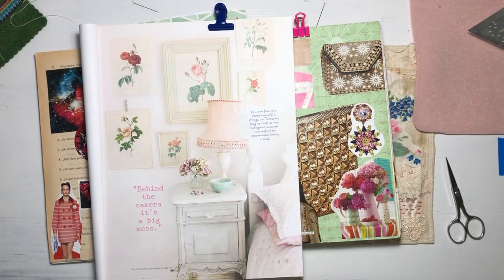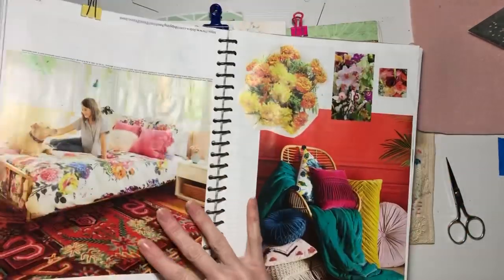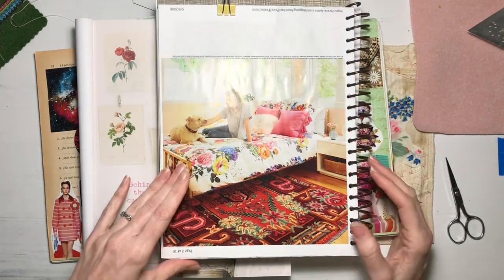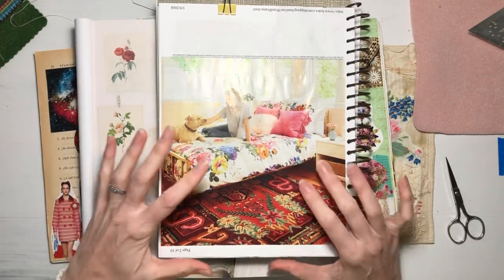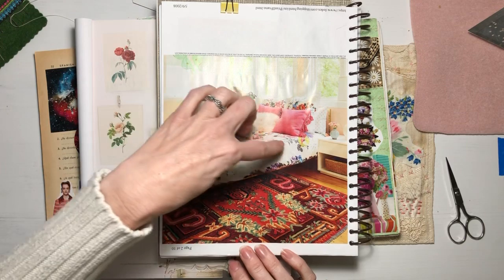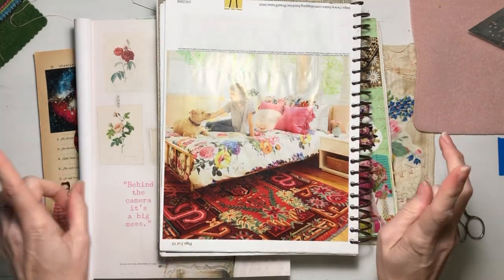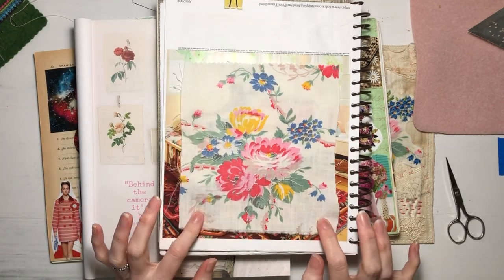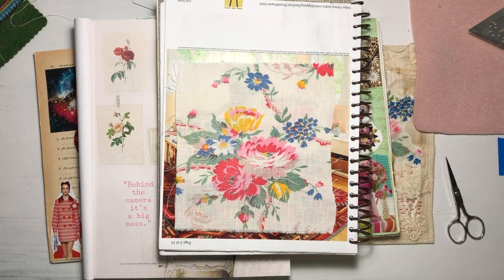Then I picked up another glue book — this one isn't very full, it's mostly home decor stuff — but I flipped to this picture. I cannot remember what magazine I tore this out of, it may have even been a Better Homes and Gardens. I just love this fabric with this rug.